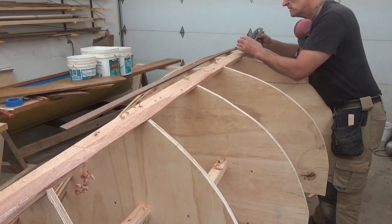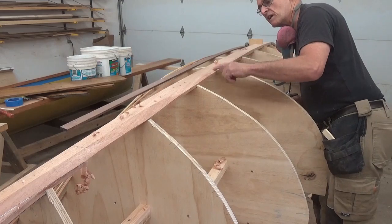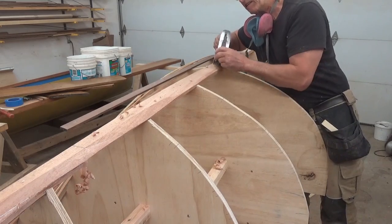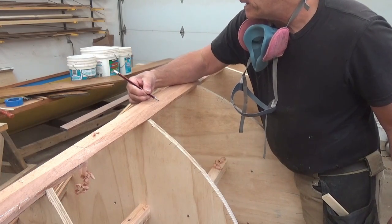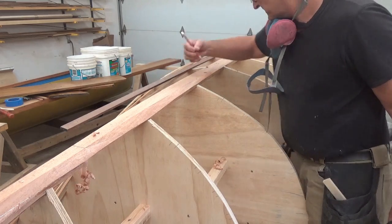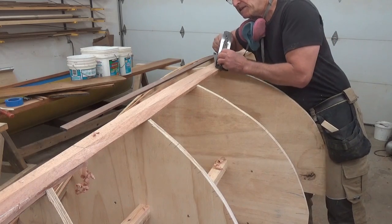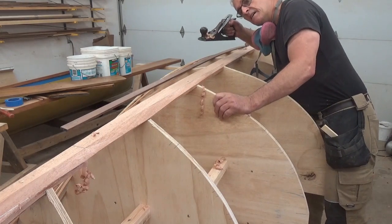Between the two points, getting that carry through. Looking down the line, you can sort of see if this edge here has a wave that is not a smooth transition. You're not going to pick it up on the camera, but what I'm looking for is where that line is between horizontal and the bevel. I can just draw on here with my pencil right on the high point, and I'm just looking for a pretty smooth line through there between all of these.